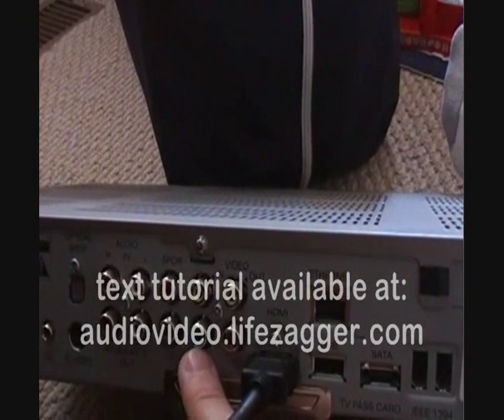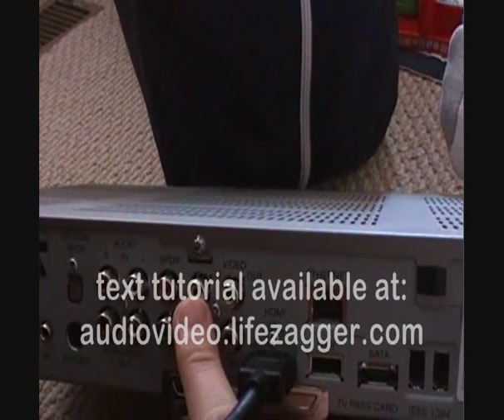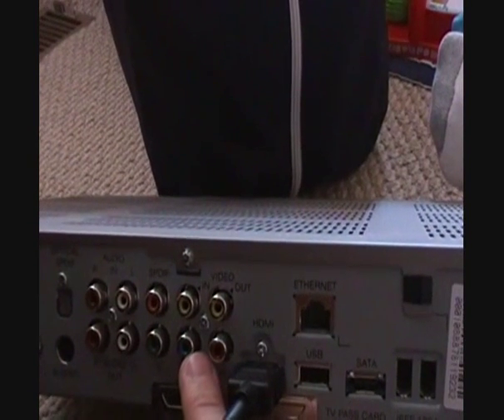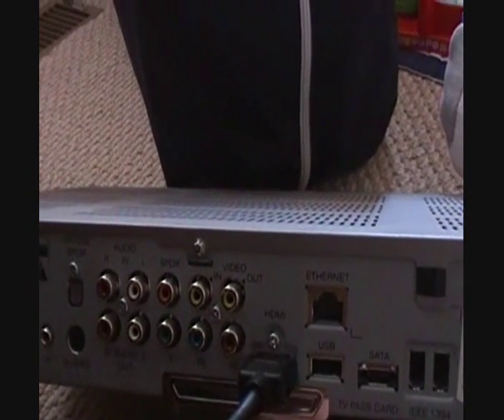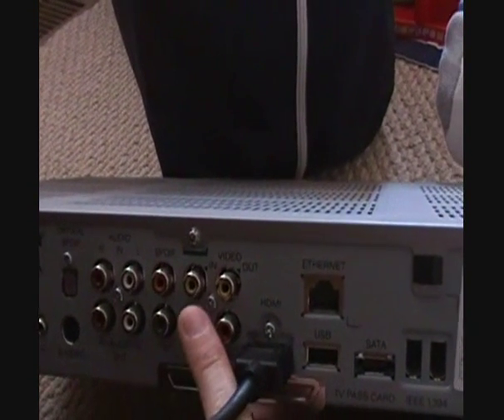So you have HDMI and component, then composite, which has been pretty standard on most cable boxes and VCRs for the last 15 years, and the other option is S-Video. If you rate these in order, you'd say HDMI, component, S-Video, and then composite.